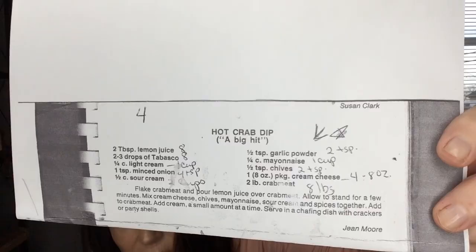This crab dip was so good. So let's go over it. Two tablespoons lemon juice. Two to three drops of Tabasco. A fourth cup light cream. One teaspoon of minced onion. A half a cup sour cream. A half a teaspoon garlic powder. A fourth a cup of mayonnaise.